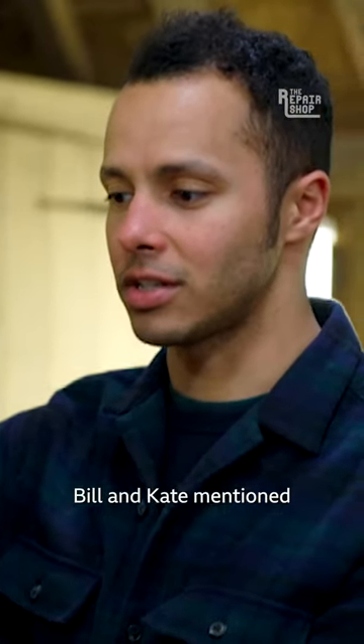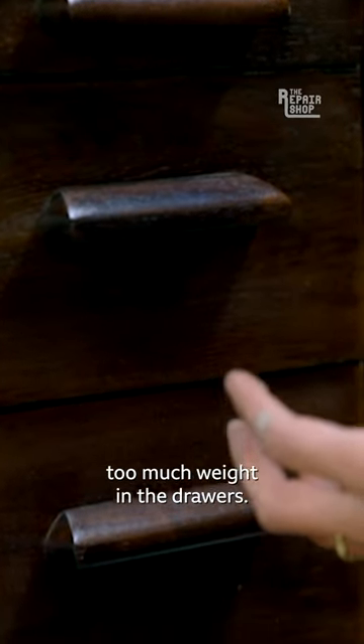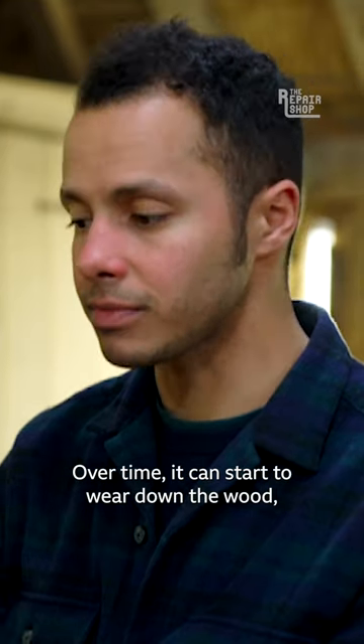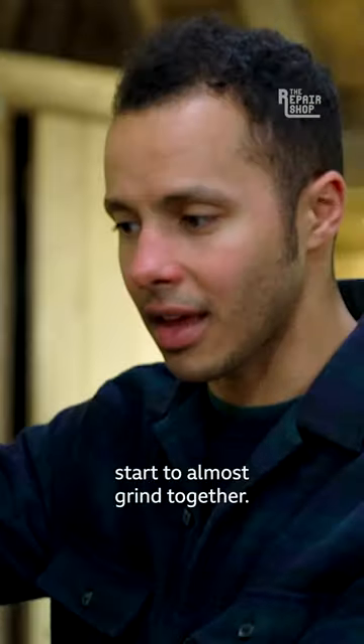Bill and Kate mentioned that the drawers were sticking, and they're not wrong. One of the causes could be too much weight in the drawers. Over time it can start to wear down the wood, and where the runners are, all that sawdust and other bits and bobs start to almost grind together and it doesn't come out very smoothly.